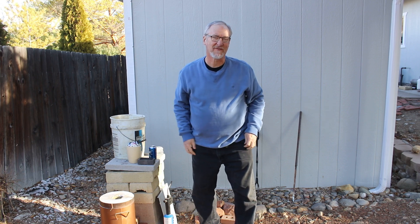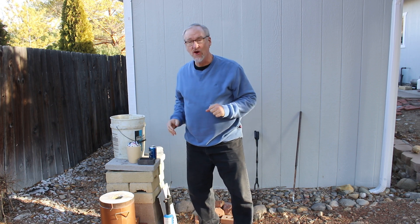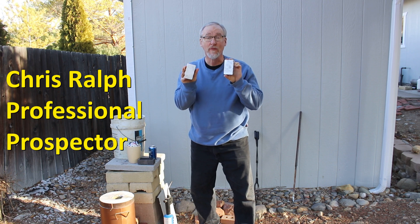Hey, I'm Chris Ralph, the Professional Prospector, and today I'm starting off a series on a new metal.